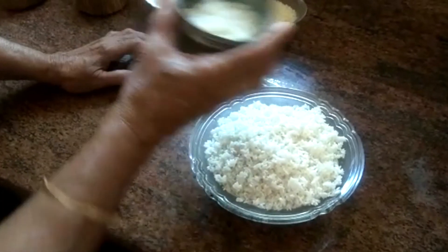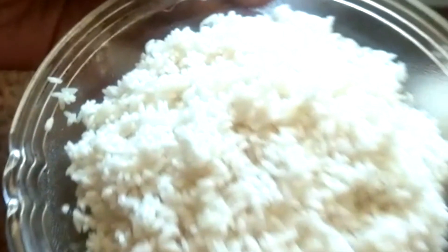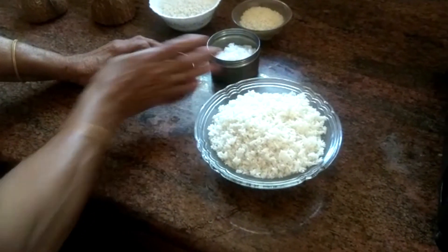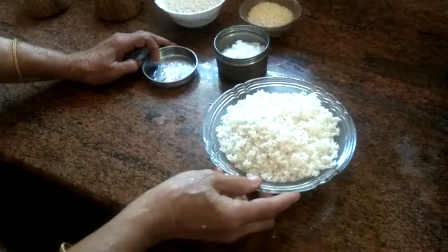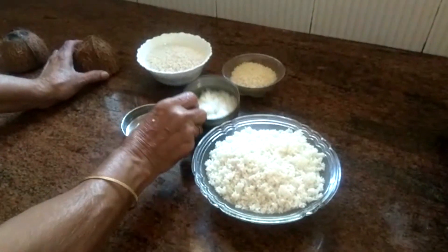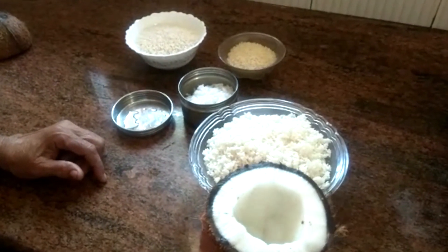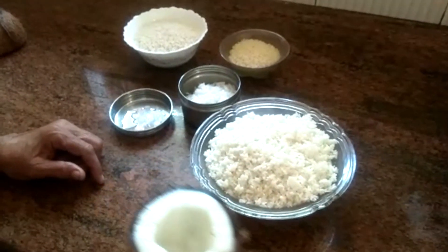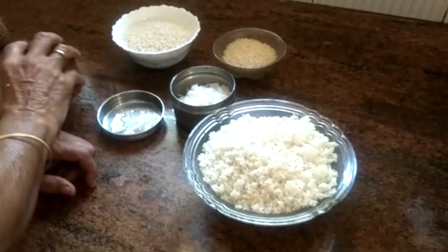Add the egg to 2-3 tablespoons of it and mix it down.